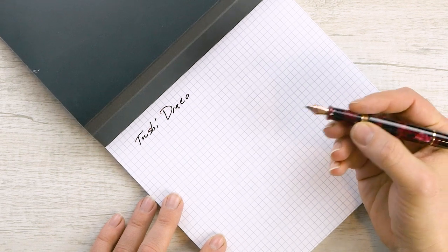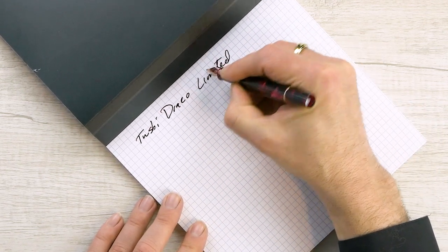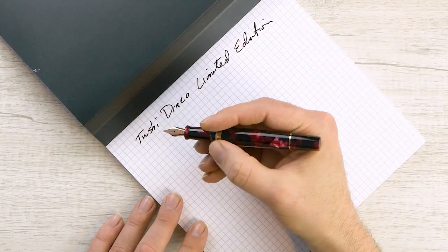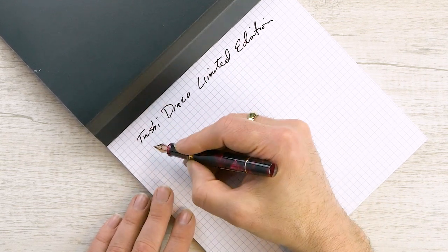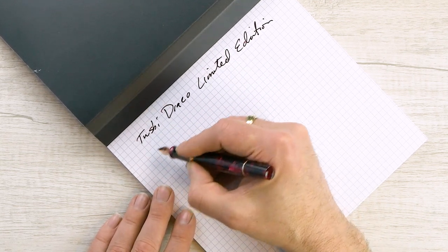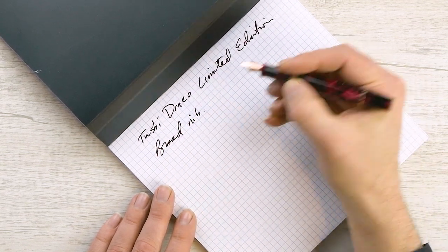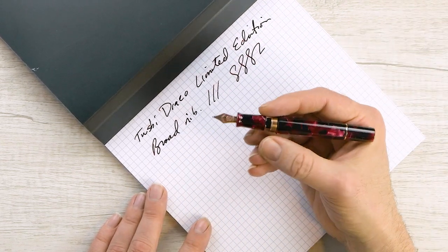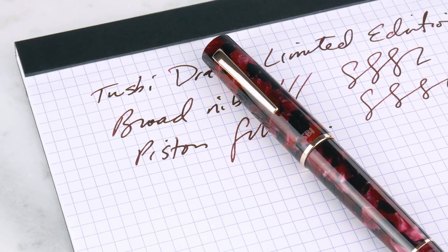This broad nib is really delicious — really super smooth. It's just what you expect in a TWSBI nib. They're very nice and firm; there's no flexibility whatsoever so don't try to flex it, but it's really a wonderful experience.